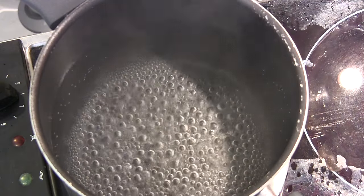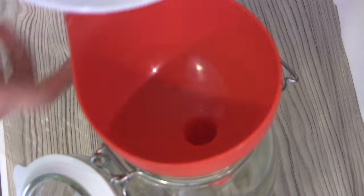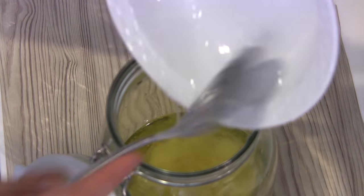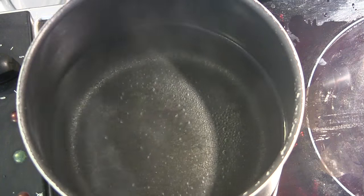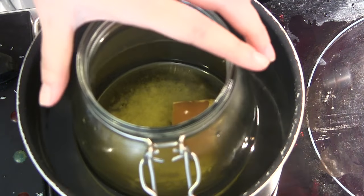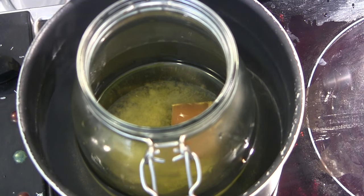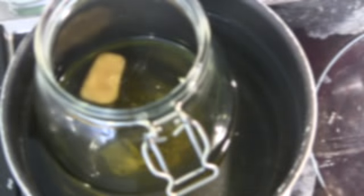To make this body lotion, fill up half a cooking pot with hot boiling water and keep it at medium temperature. Then in a glass jar add the olive oil, coconut oil, and beeswax. Place the glass jar inside the hot boiling water at medium temperature and let the beeswax start melting gradually and mixing with all the other oils.